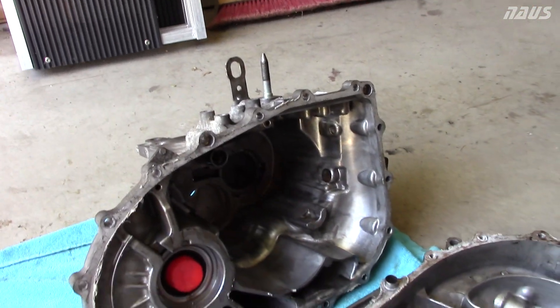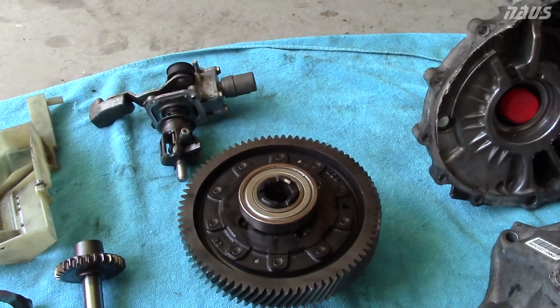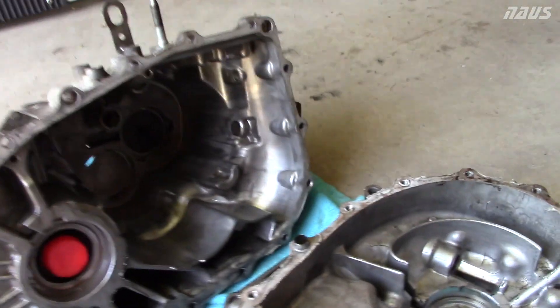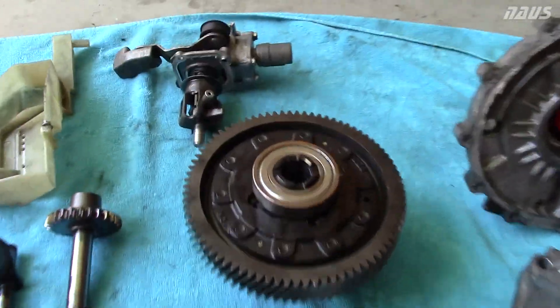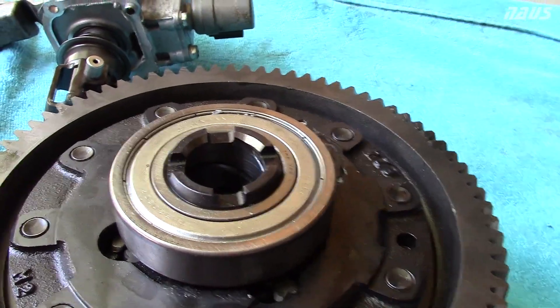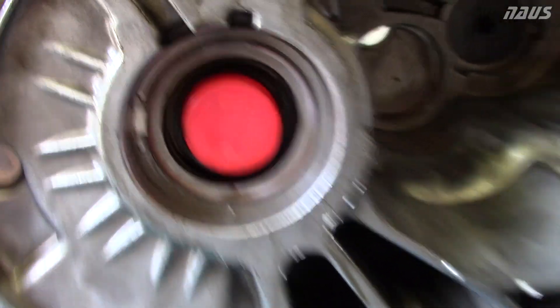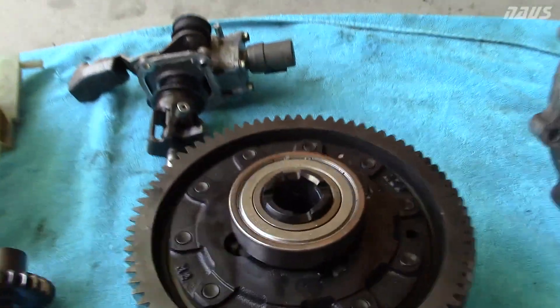When I first heard the noise, I thought I broke the limited slip differential, and I was right in a way. Right here is the differential. What this here is, is a carrier bearing for the differential. There's one on each side, and they ride in these little pocket grooves here. There's the other one right there. Your axles pop into each side of this here.